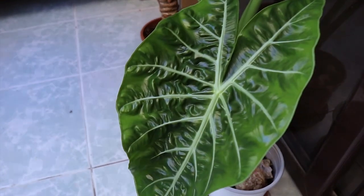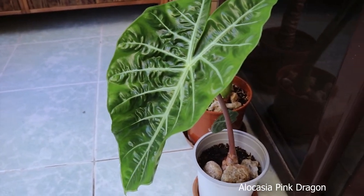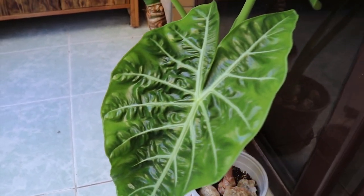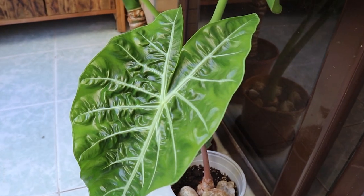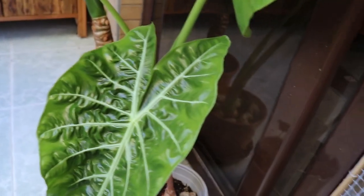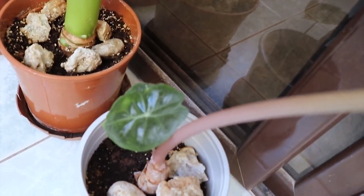Here I do have my pink dragon alocasia. It went dormant for a long period of time and finally this is the first leaf it put out this summer. It has also produced a small baby.